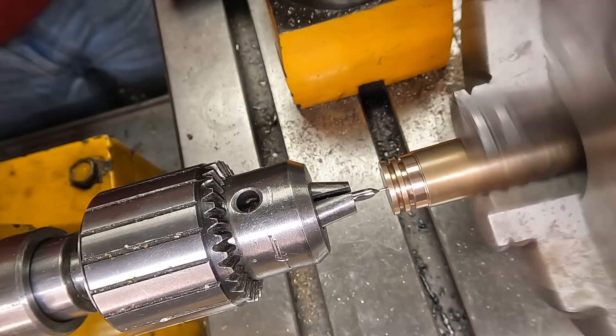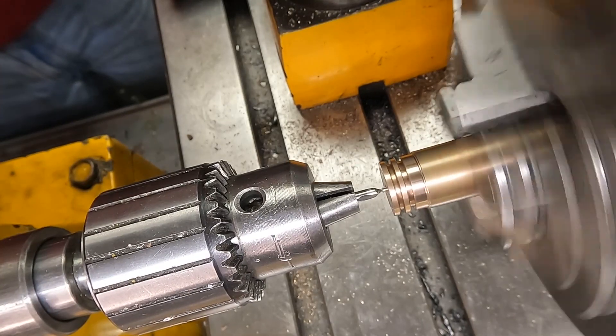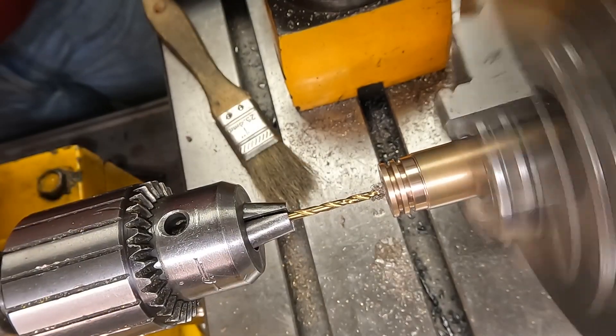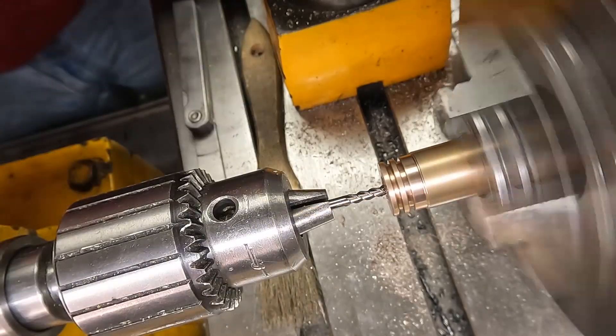Then for the hole in the middle we do the center drill. I seem to only have this tiny center drill and then two sizes up. Then we drill the hole and then it needs the counterbore for the nut.